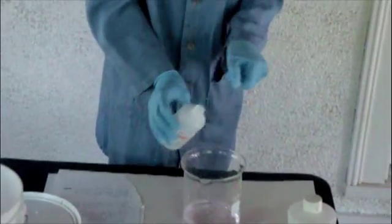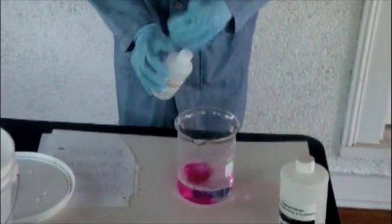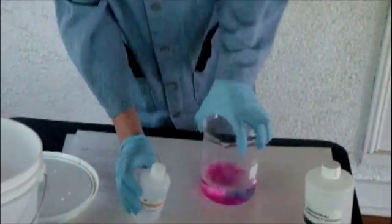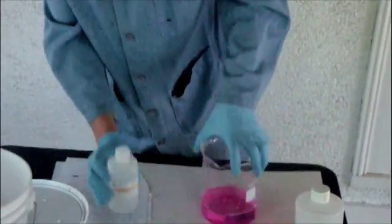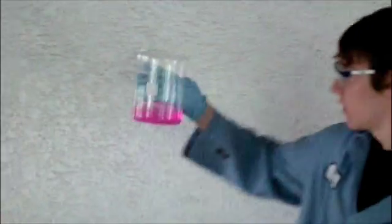And to that I'm going to add some phenolphthalein. And we get the desired effect — it turns red. You can see that color there, good view of it.